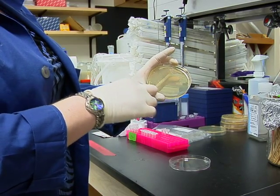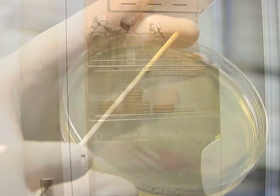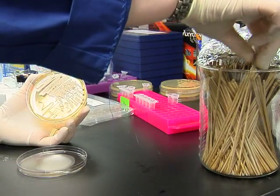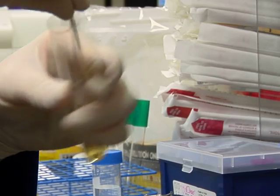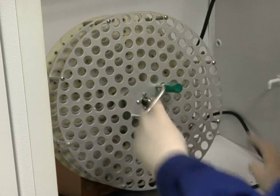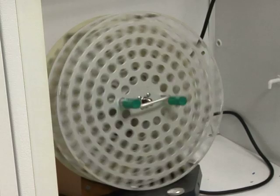Begin by streaking a Candida albicans stock on a yeast peptone dextrose agar plate. Incubate the plate overnight at 37 degrees Celsius to allow colonies to grow. Once the colonies are visible, use a sterile wooden dowel to pick an isolated colony and dissolve the yeast in 5 ml of fresh yeast extract peptone dextrose broth in 16 by 150 mm culture tubes. Place the culture on a tissue culture roller drum equipped with a test tube wheel and incubate it overnight at 37 degrees Celsius.